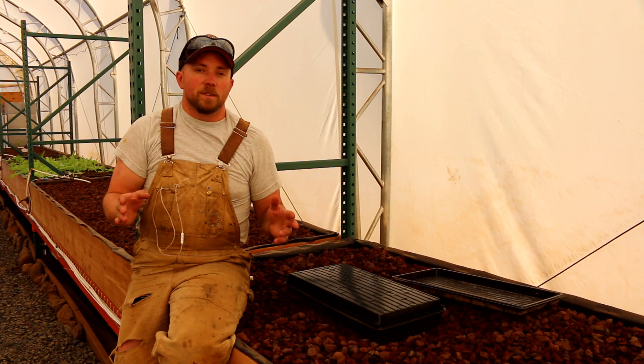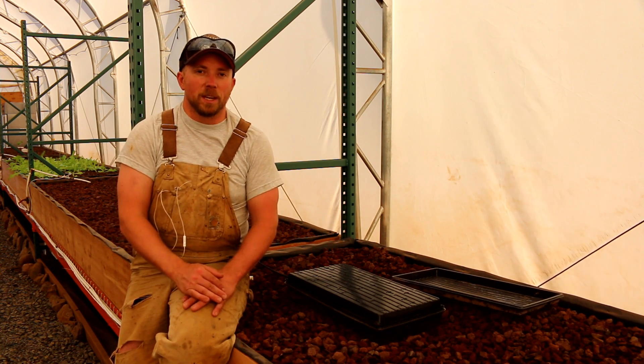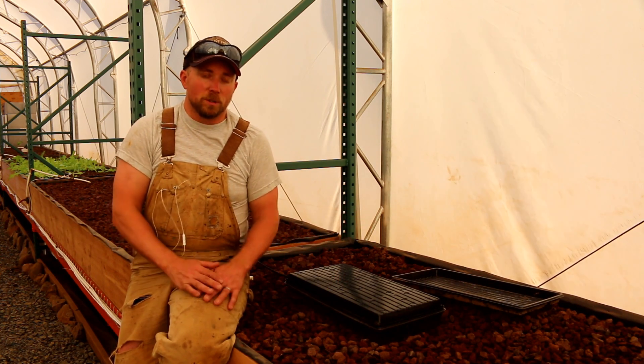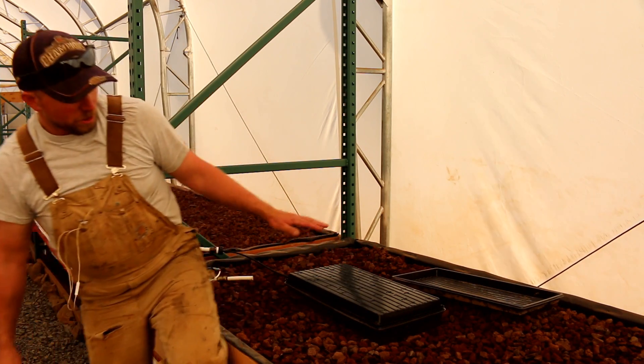The second problem is you have to constantly come out and water them. We're currently doing it twice a day, and that means we can't go anywhere unless we have it automated — which is what we're currently trying. So I have an experiment set up here. Let me show you that.